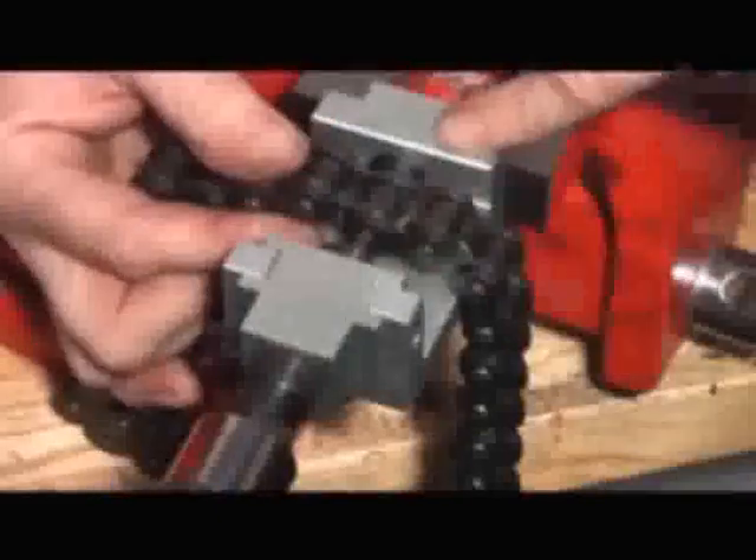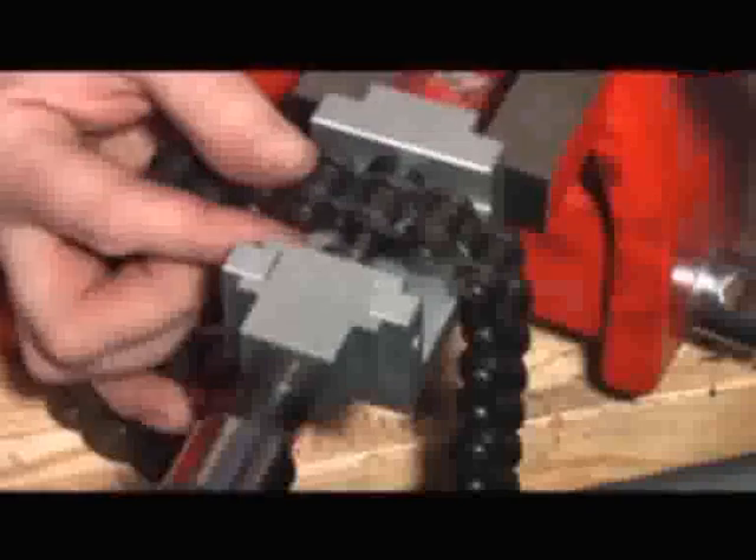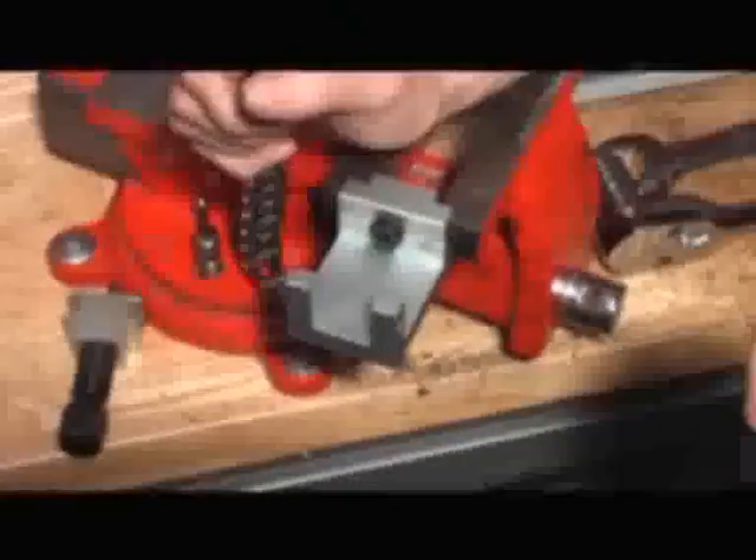What that means is the pin is now sat in the back link and inside the die at the rear. So just take the pressure off — as easy as that. Take the pin out, pop it clear, take it out. You've then got the link removed.